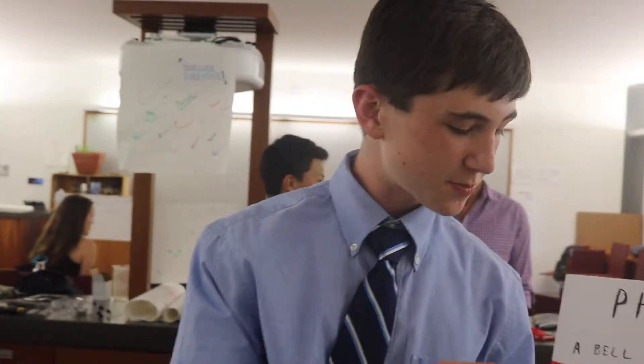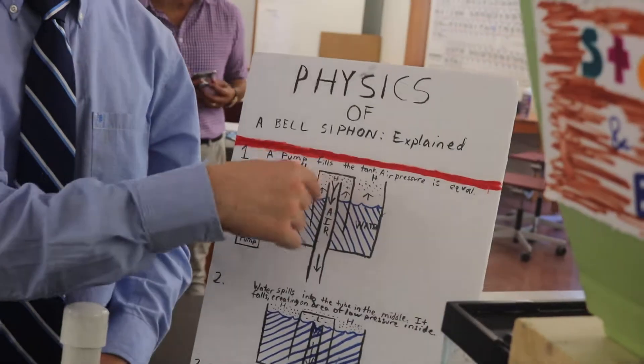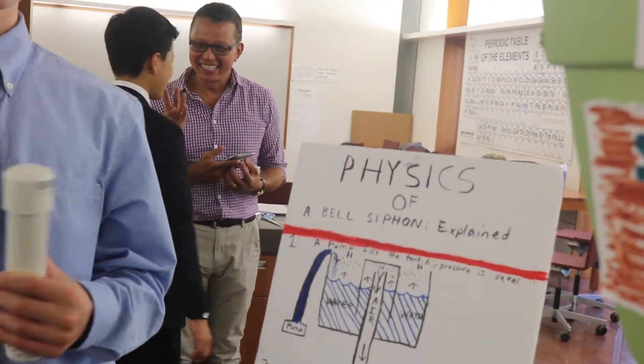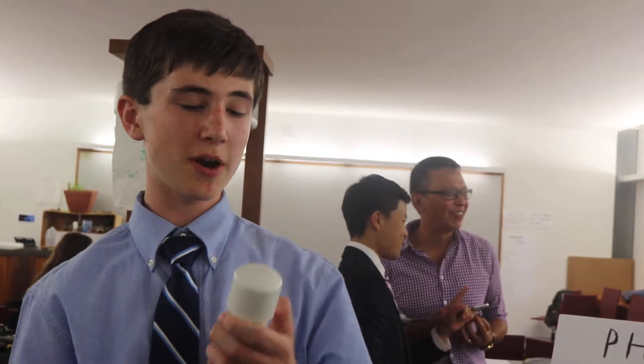And when it spills over, it forms a seal, and all the air up in the top part of this gets sucked down and out of the bell part, creating an area of low pressure.